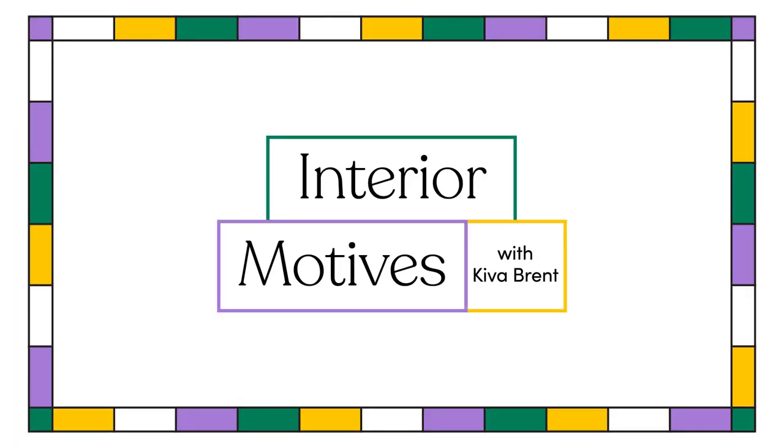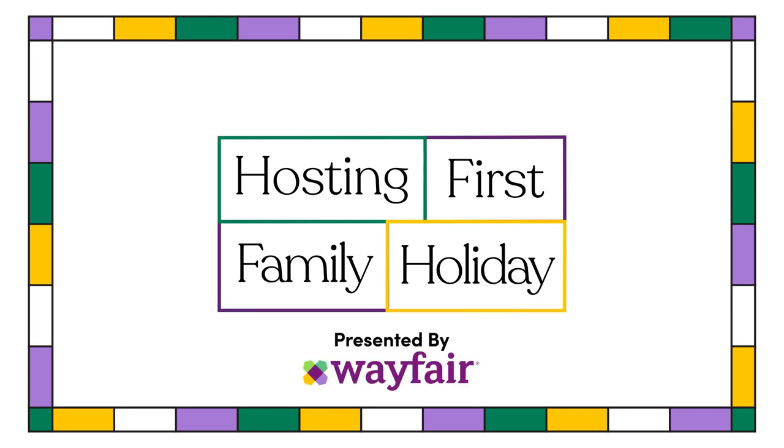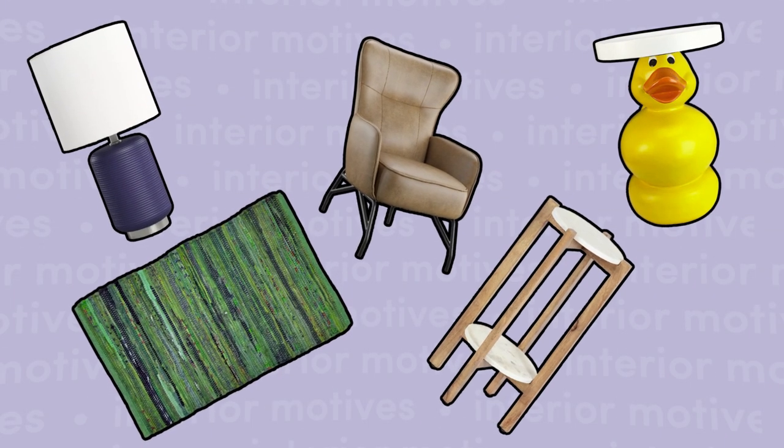You're hosting your first family holiday ever. Welcome to Interior Motives, where we solve wildly specific interior design dilemmas and develop a design plan by exploring Wayfair's vast selection. My name is Kiva Brent and I'm an interior stylist. Let's do this.